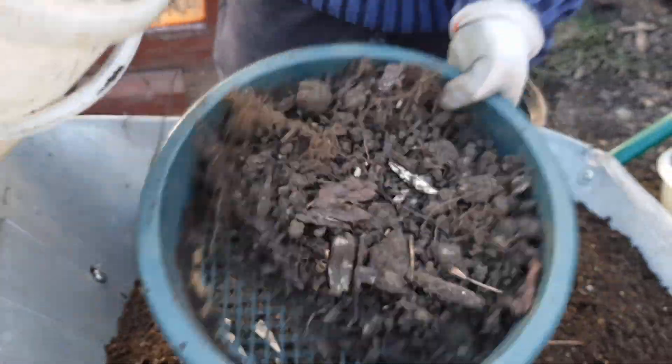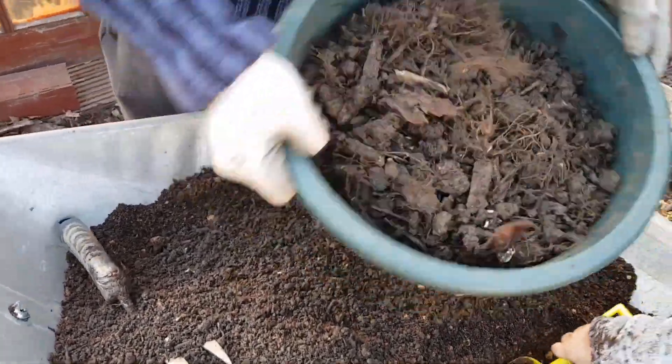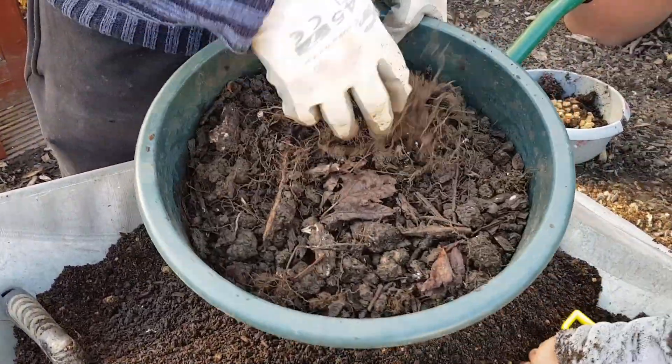I'm sifting it out just to make sure I get all the rocks and all the sticks and twigs and anything that the root could hit and split.